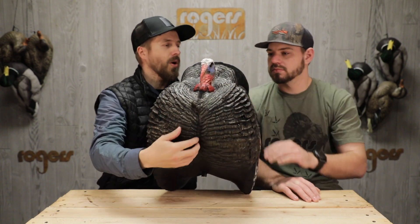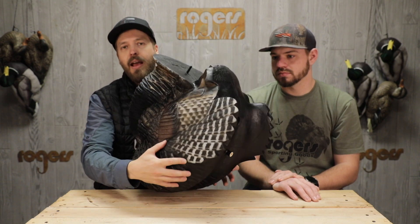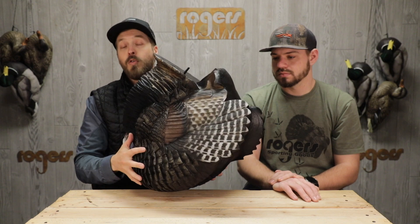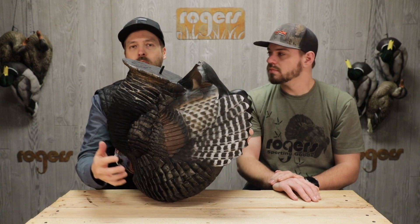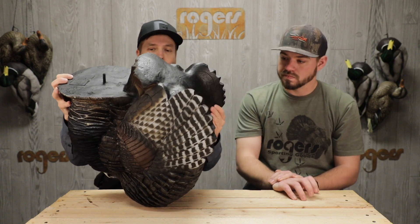Obviously it's a Jake, so it's got a small little Jake beard here. Another thing that's gonna be a little bit different — it does have a spot for a natural tail fan on the back, but it does have wings included. Your full-size strutter has a spot where you can throw a wing net on there and put your own real wings on, but this one has the wings already on it.